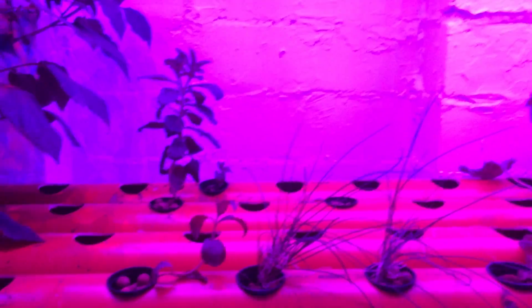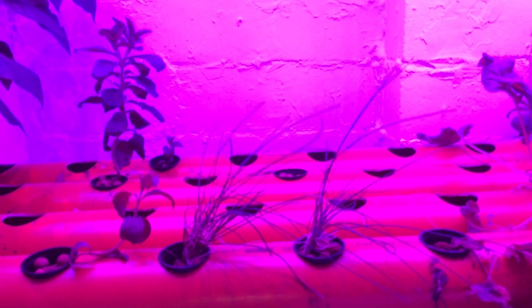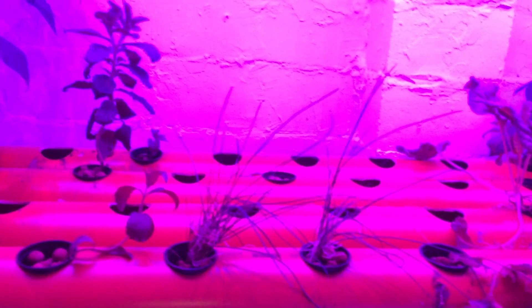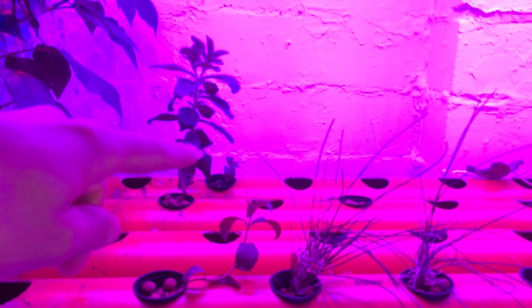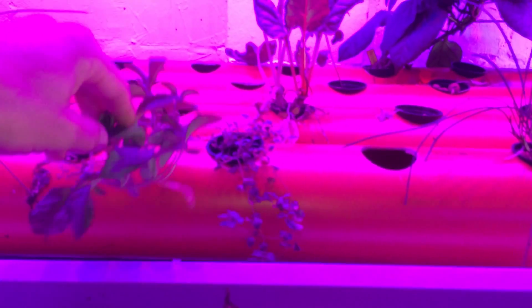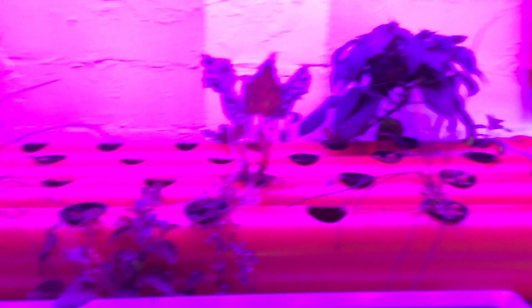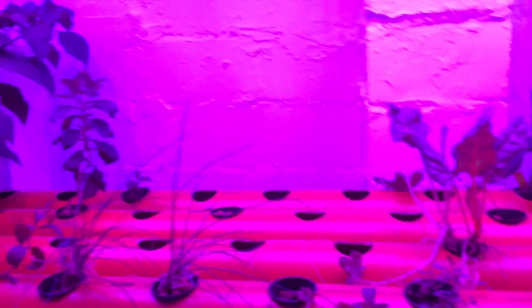We've got all new plants coming this week - probably this afternoon actually, my wife is just out getting them. There's chives here we need to cut all the time. There are two new plants there - stevia. These are all done by cuttings. You cut off a branch, put it into the system, and it grows. They've come from this mother plant here, and there's another mother plant over the back there.